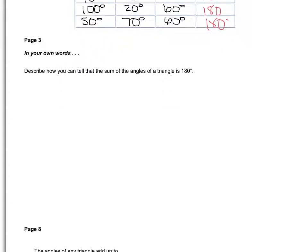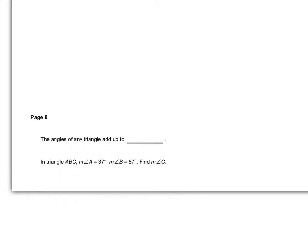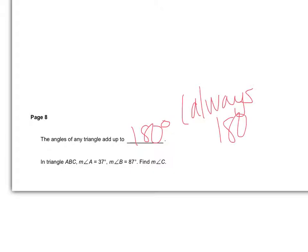That is always true — it says so on page 8. The angles of a triangle add up to 180 degrees, and that is always the case. They are always 180 degrees, every single time without fail.